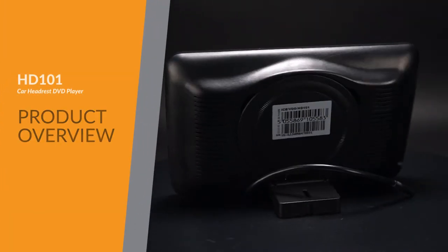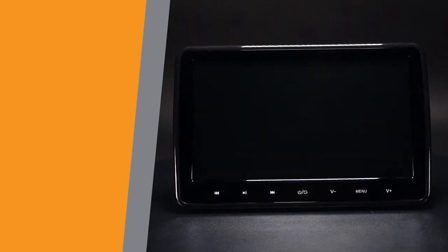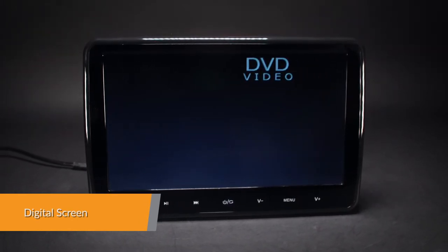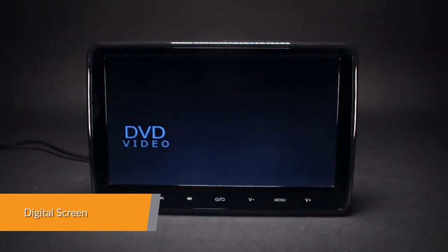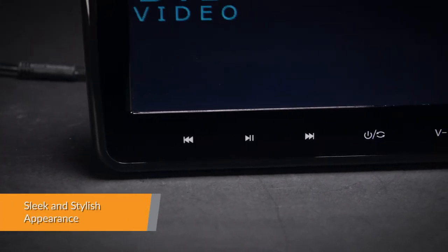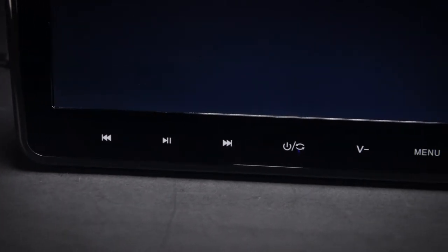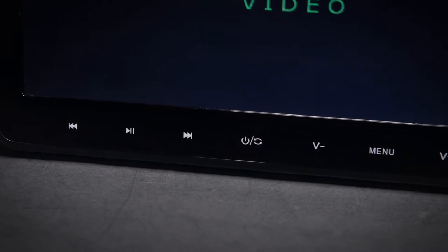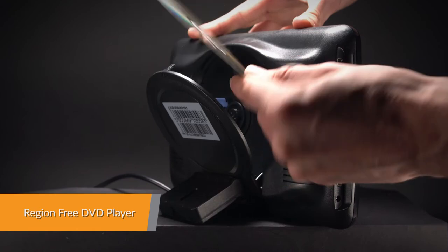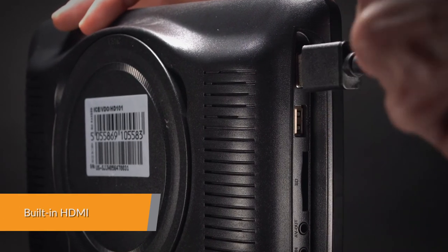The HD 101 car headrest DVD player features a high resolution 1024 by 600 HD screen that enhances the entertainment experience. A striking design with sleek touch buttons brings together elegance and functionality in perfect harmony. This unit is compatible with most DVDs and CDs available on the market.